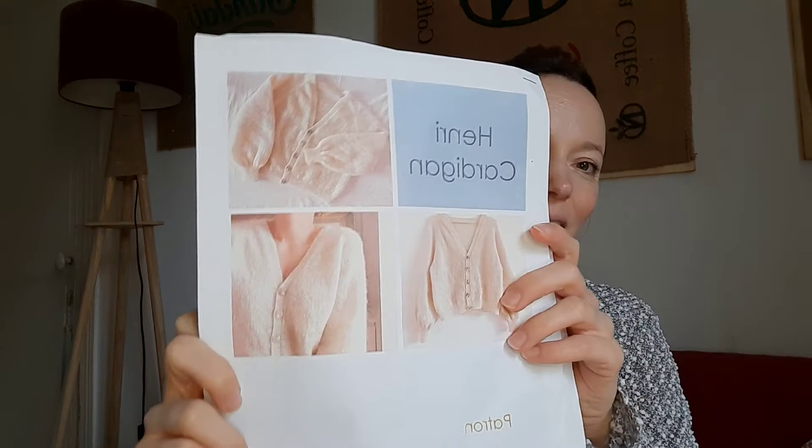Ça faisait mille ans que je n'avais pas fait de couture. Je me suis dit, ça va être sympa — un petit projet rapide et utile avec tout ce qu'il faut. Et là, à l'instant, j'étais en train de tricoter mon Henri Cardigan. Je vous remonte la photo du gilet. Mon Henri Cardigan.